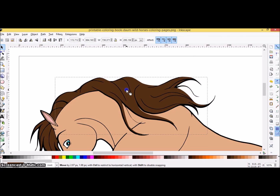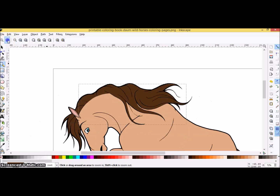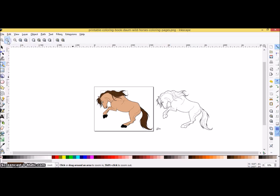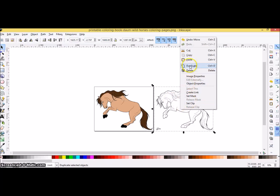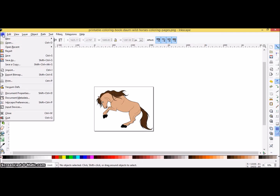The more repetition you have with doing these, the easier it's going to be. So we keep talking about Path > Union, Path > Break Apart, Path > Union. Path Exclusion means cutting out an image — just like the lines in the horse's body. Path Union is combining things. Break Apart is what we did at the very beginning to cut apart that image. I'm going to delete the reference image since I don't need it anymore for colors, and zoom back in to keep working on the horse.